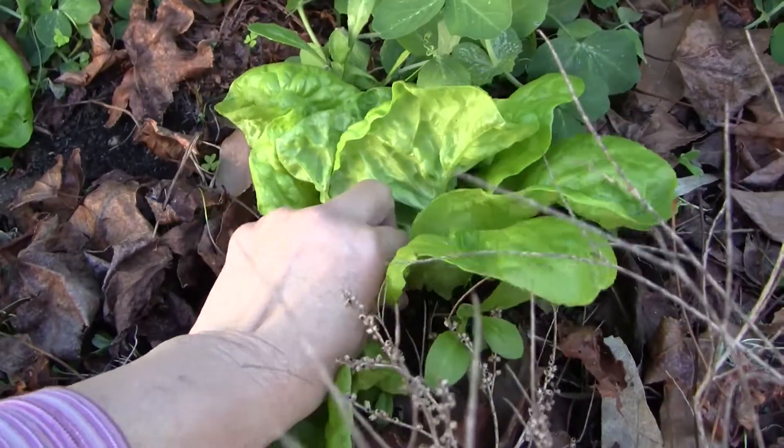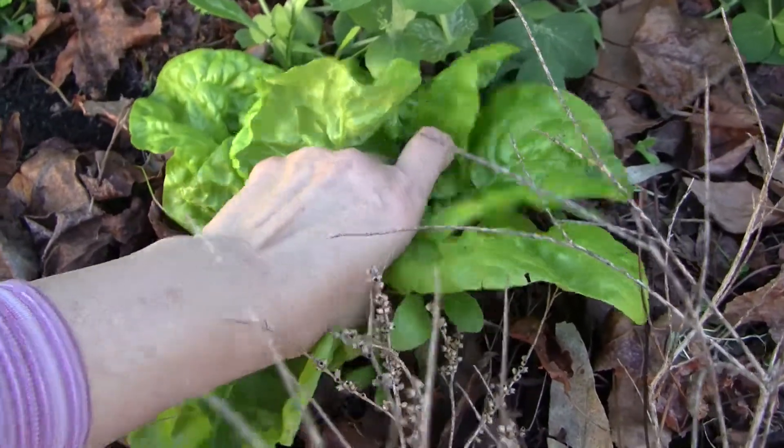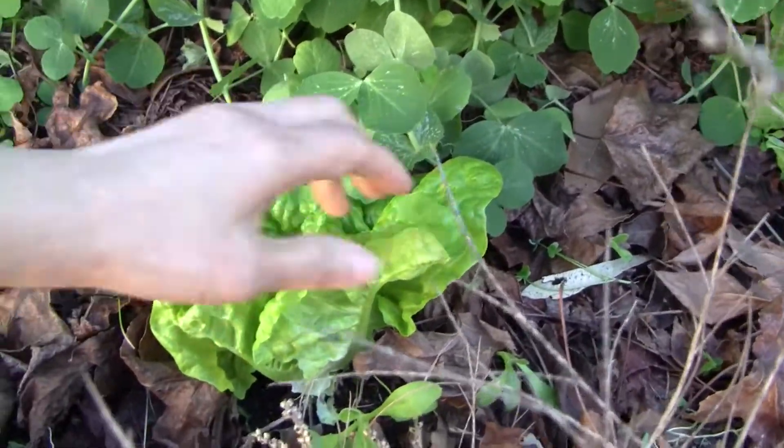What I do is pluck out the leaves from the outside and they will grow back again. It's just a wonderful thing to have in the garden — you have a continuous supply of lettuces for a whole season.